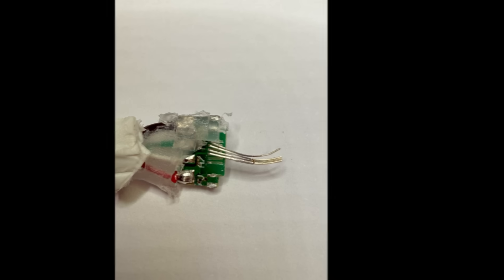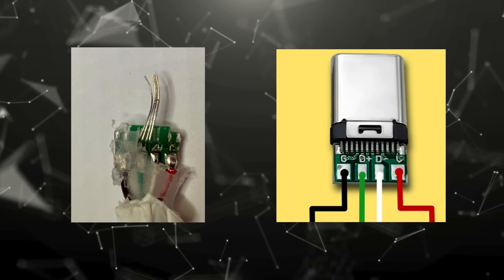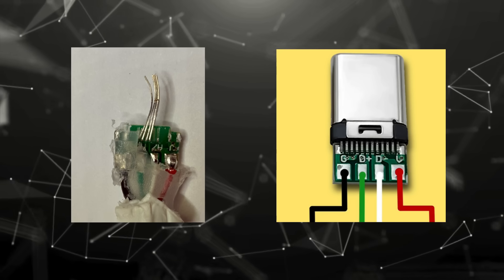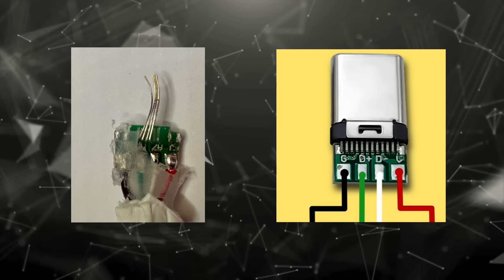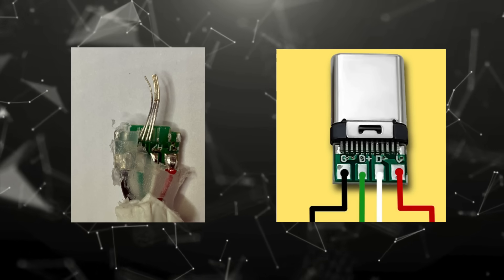As we open the USB-C plug, we can see the internal construction. Inside, there's a small PCB, a printed circuit board. This PCB carries the USB-C pins that connect to the cable wires. USB-C has 24 pins in total, but in simple charging cables like this one, only a handful of them are actually used.